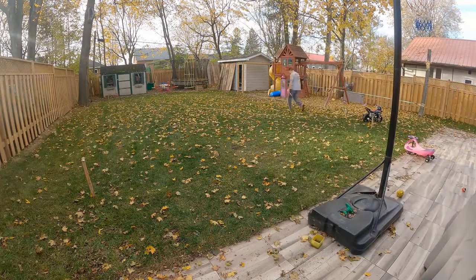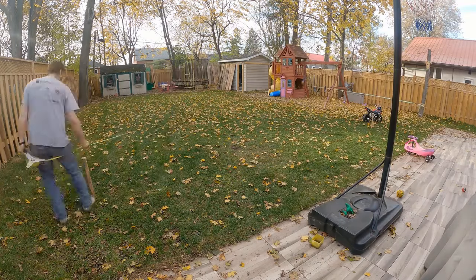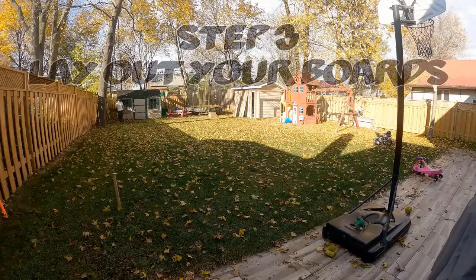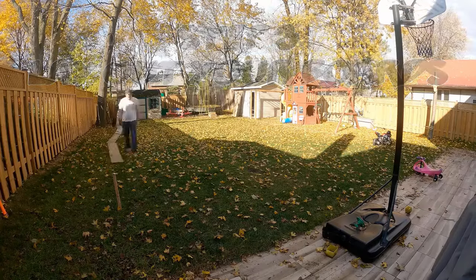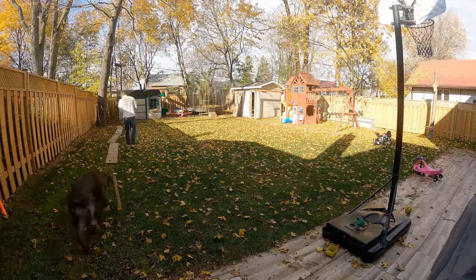Measure the sides to confirm — or do like me and measure everything 20 times until you're satisfied. Step three: lay out your boards. Mine are already pre-cut. I ripped 5/8-inch sheets of plywood into 12-inch strips, and in the deep ends I use 16 inches.